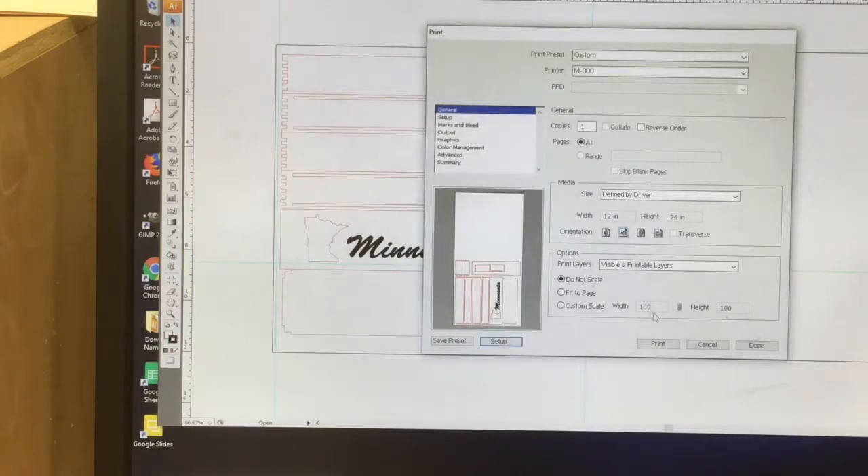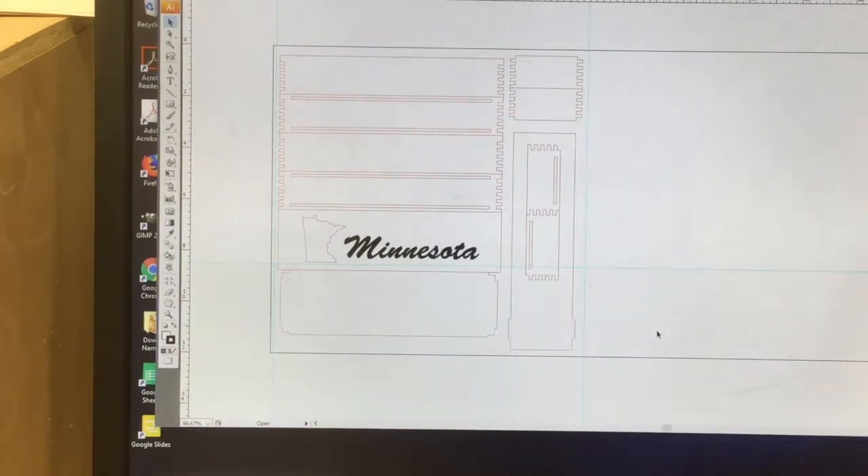So hit OK, then hit Print, then print again, and then I'll send it over to the laser engraver.